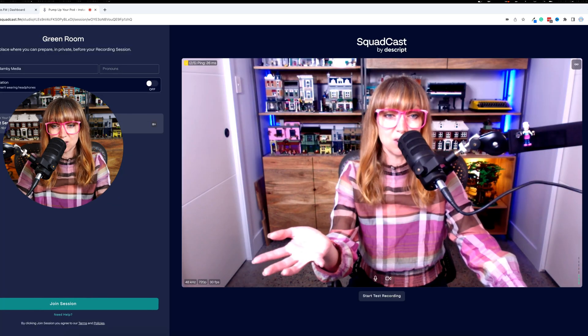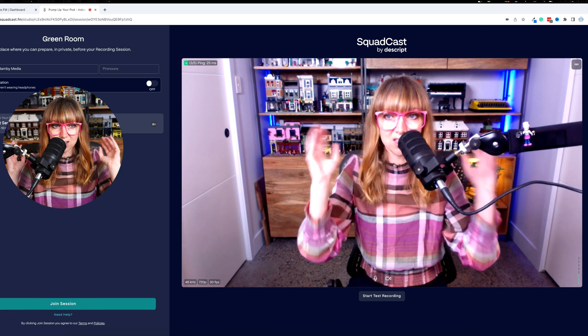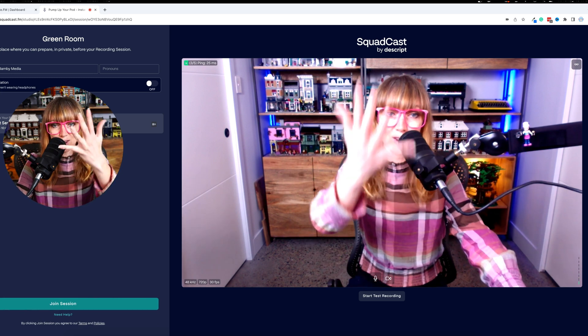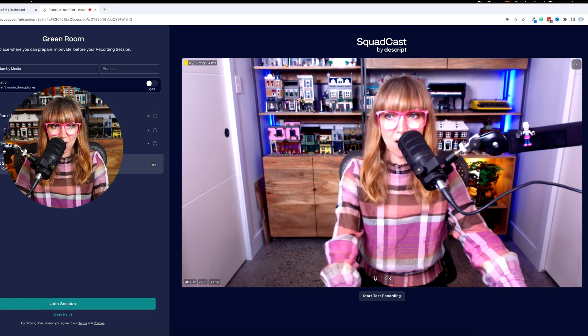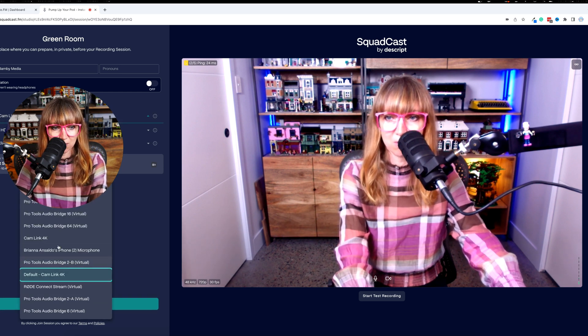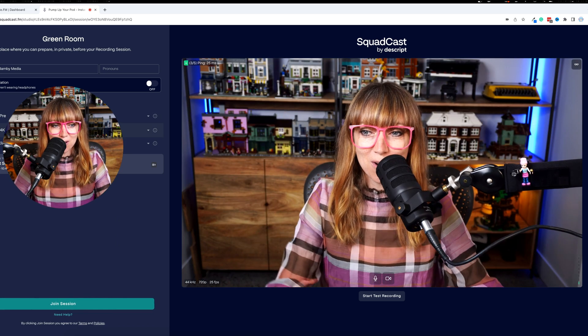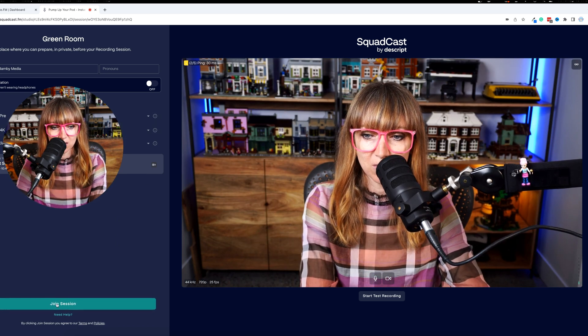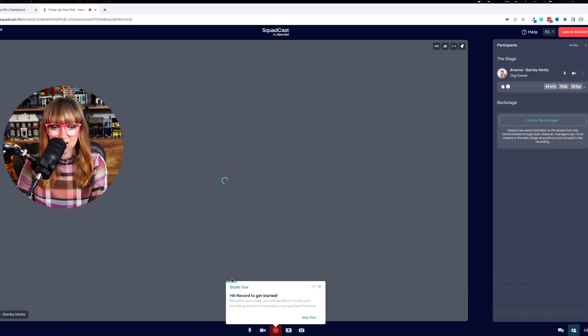Once you start a session, you're in a studio room where it sets you up first before you go live. You can see here this is the webcam at the moment — I can change the equipment and my microphone so it's not coming through my cam link. We've got me in nice mode, not webcam mode, and then you just hit Join Session.